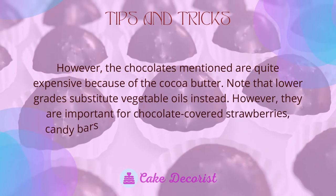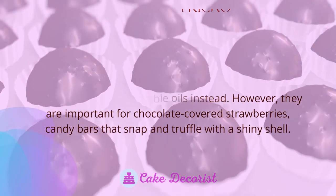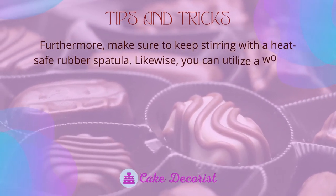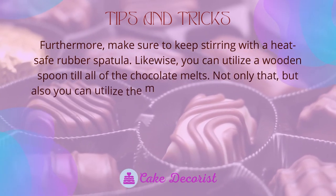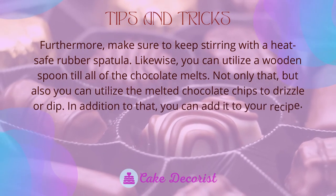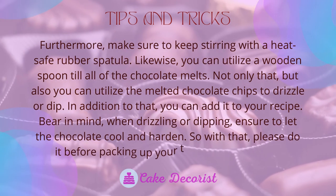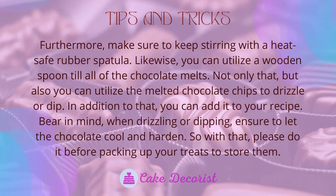Couverture chocolates are important for chocolate-covered strawberries, candy bars that snap, and truffles with a shiny shell. Keep stirring with a heat-safe rubber spatula or wooden spoon until all the chocolate melts. You can use the melted chocolate chips to drizzle, dip, or add to your recipe. When drizzling or dipping, let the chocolate cool and harden before packing up your treats.